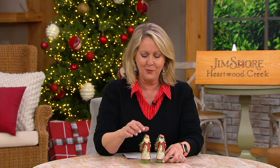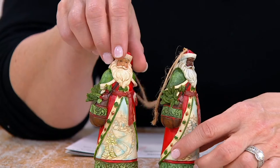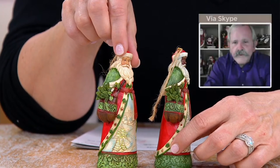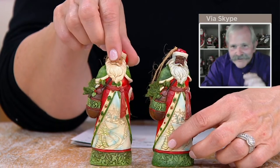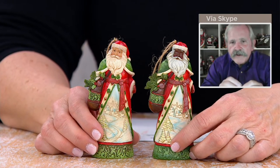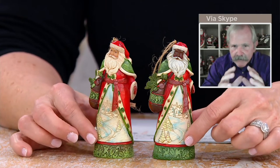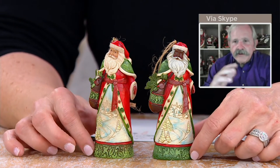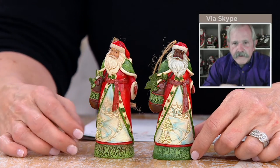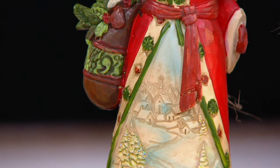So let's start with these guys and just talk about all the detail that goes into these. Once again, to do these smaller pieces, it's frankly more of a challenge to do this highly detailed small work and make it work than it is on the larger pieces, because you have a little bit more leeway on the larger pieces. But you have to just hit it right on the head to get it right on a small piece.